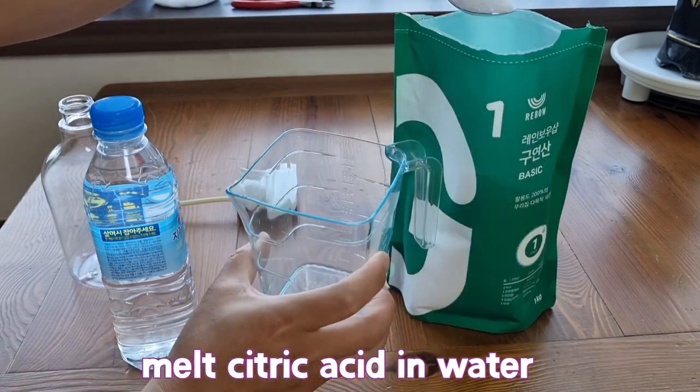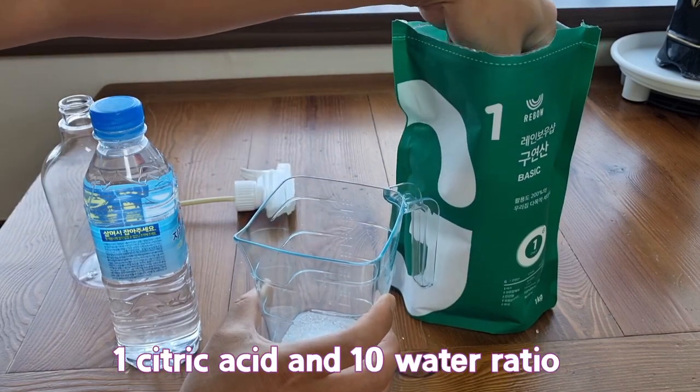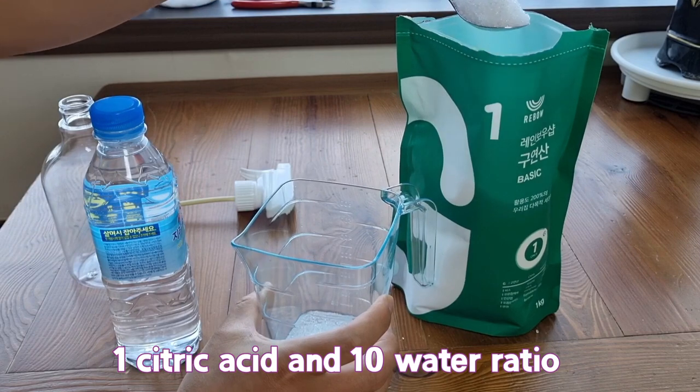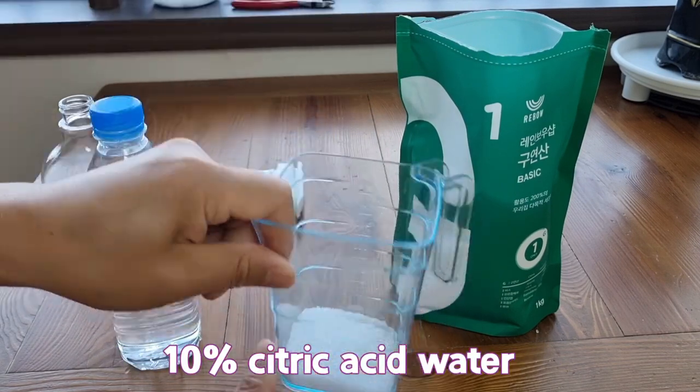Melt citric acid in water. Use a 1 to 10 ratio of citric acid to water, making a 10% citric acid solution.